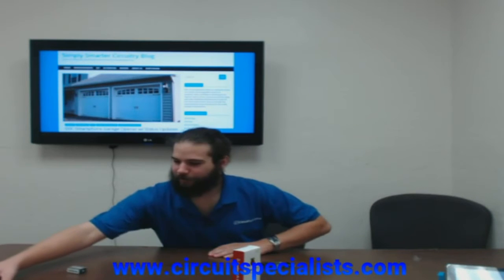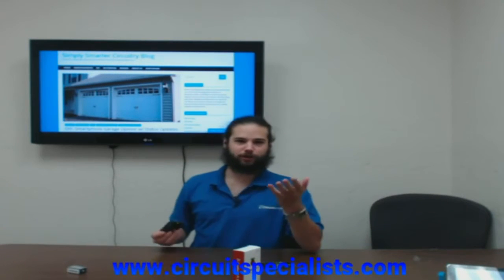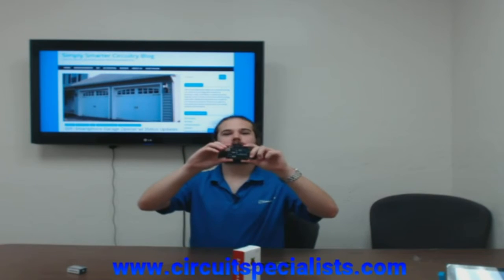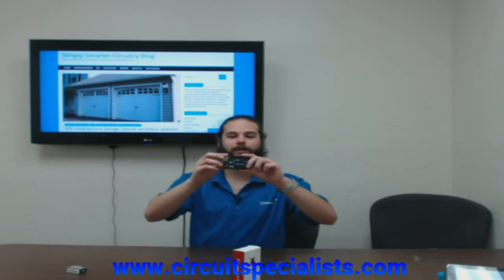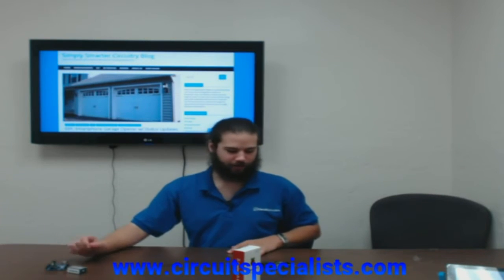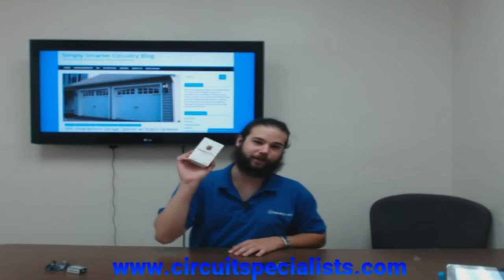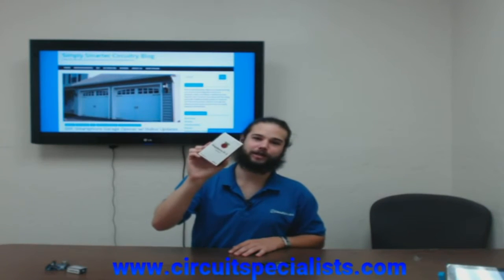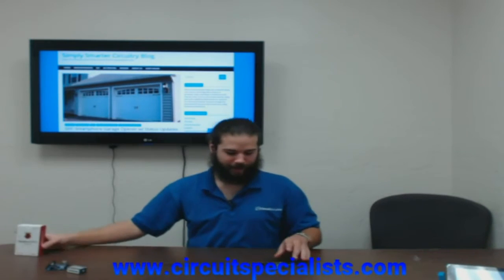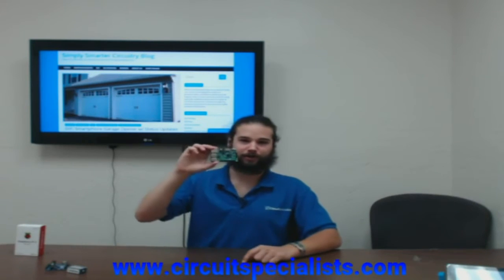Another controller you're probably familiar with if you've been watching CircuitTV is the Arduino. Arduino is not internet connected, of course, but it is a fantastic microcontroller and gives you a lot of different functionality. With the release of the Raspberry Pi 3, they actually gave these boards built-in Wi-Fi, Bluetooth and wireless, and they rock for that.